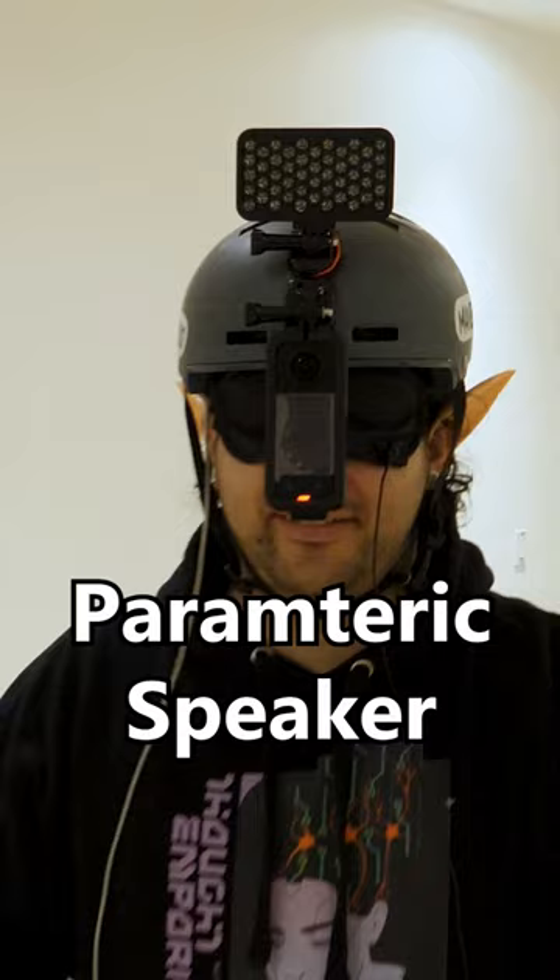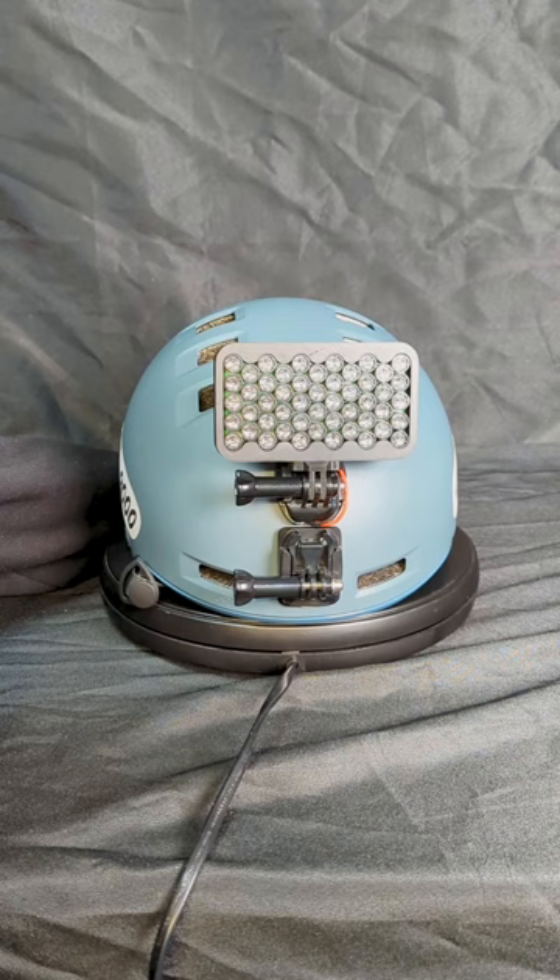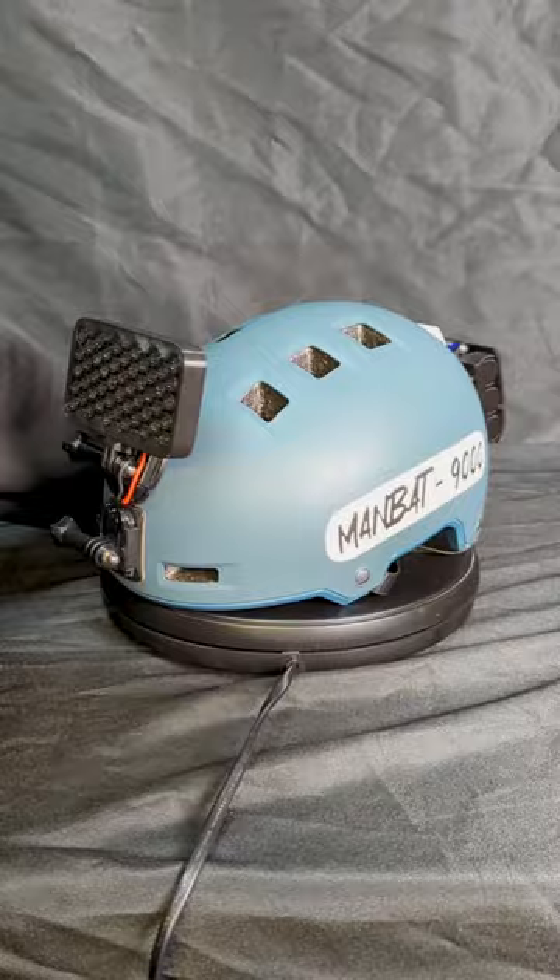This funny-looking thing on the front is a special kind of speaker called a parametric speaker that works kind of like a sound laser. It shoots a highly focused beam of sound in a straight line out the front, and weirdly, the sound only seems to be coming from where the beam is hitting, not the speaker itself.